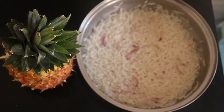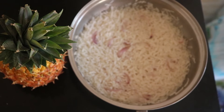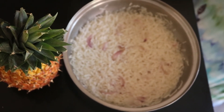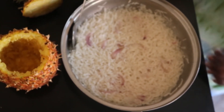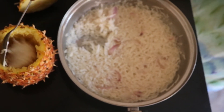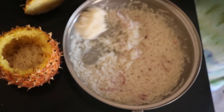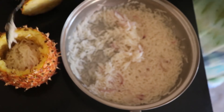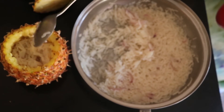Our rice is ready, as you can see, and we have our pineapple. We'll cut inside it — we're going to shift our rice until the pineapple is silver. Then we put our rice in the pineapple, as you can see.